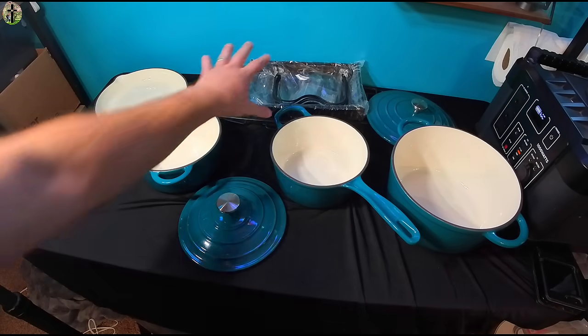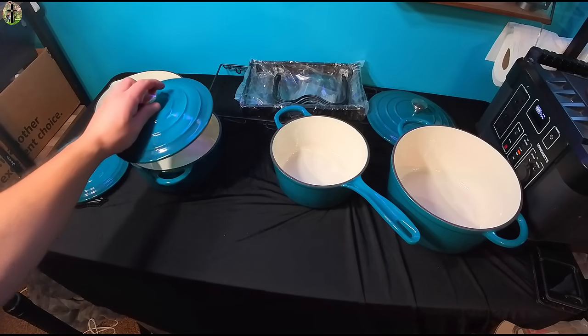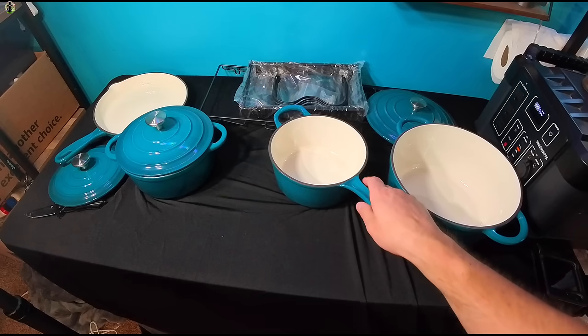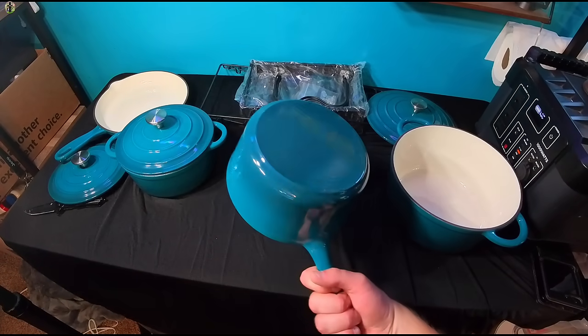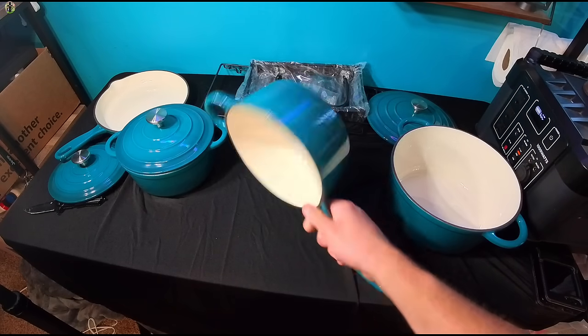You have your holder over here. What's also great about these cast iron pots is they're compatible with all stovetops, which is really cool.